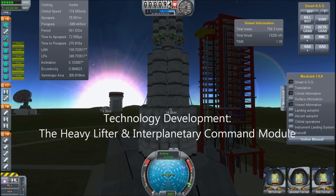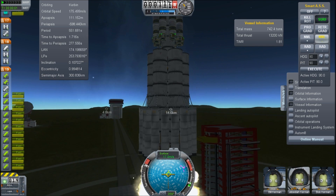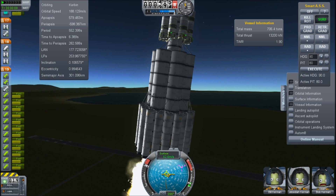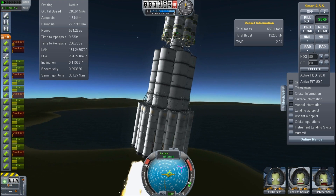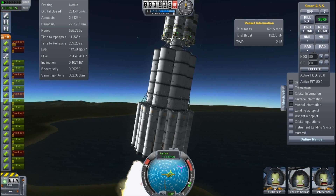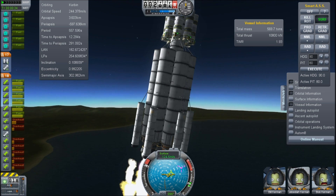Hello, it's Scott Manley here with the other half of my technology development target. This is the heavy lifter and the interplanetary crew vehicle. The interplanetary crew vehicle is designed to carry crew out there and back and perhaps perform some sights. It is not designed to land, albeit there are options with EVA packs. We have 18 solid rocket motors around a core of six large rockets and one more large liquid engine in the middle. The launch vehicle is 750 tons at launch and the launch thrust is something like 13,000 kilonewtons.